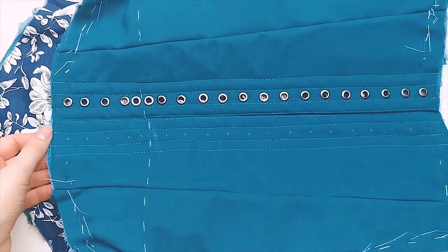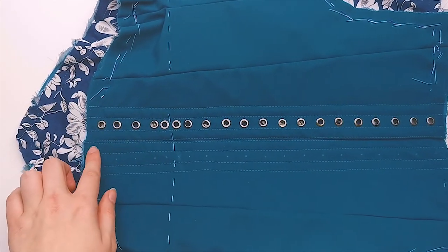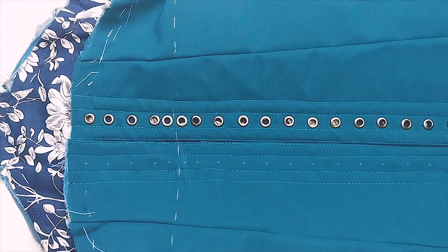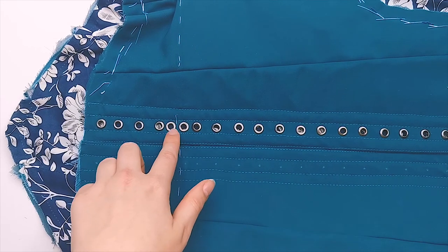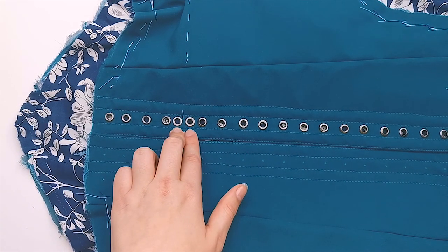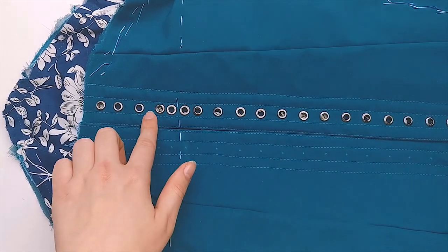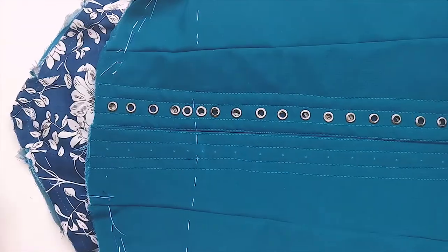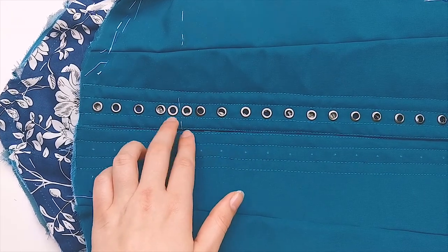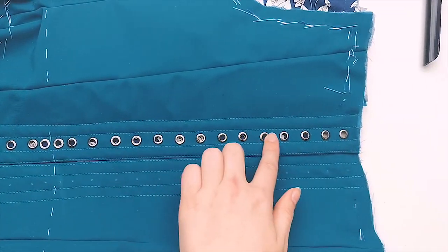If my bodice goes beyond the waist, I always do bunny ear lacing, which I will show how I do at the end of this video. In order to do that, I space some eyelets at the waist closer together. You can do only two, but I have a few historical corsetry books — like 'Corsets and Crinolines' — that show there are four eyelets one centimeter apart at the waist. So that's what I started doing. You can also do only two close together, but I do four. So at the waist I have four that are one centimeter apart, and then after those four I space them two centimeters apart.